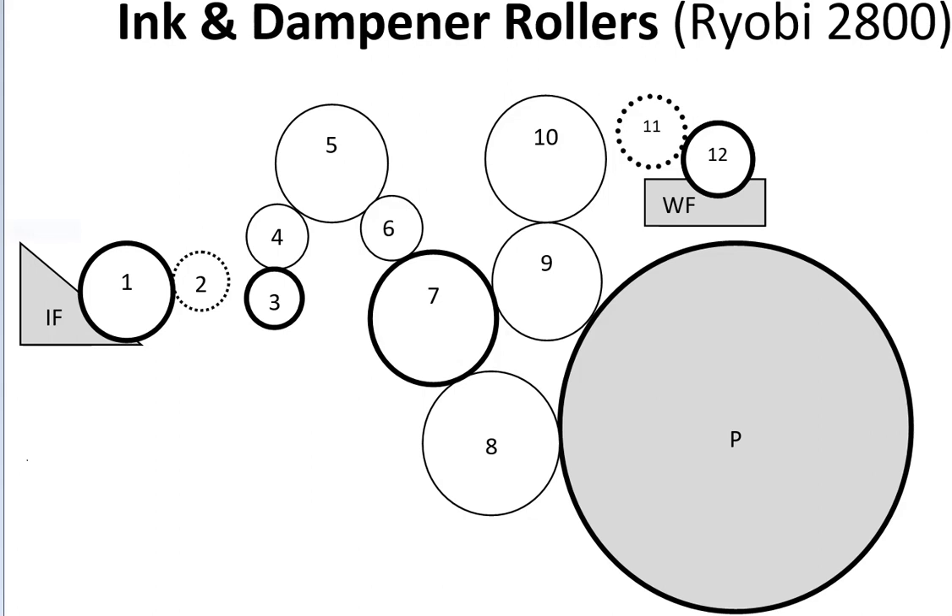Steve Suffolato here. Let's discuss the ink and the dampening rollers on the Ryobi 2800. The collection of all the rollers is called the ink train. The reason it's called the ink train is because, just like a locomotive train, there's a series of individual cars connected together — the ink train is a series of rollers connected together. There's a total of 12 rollers in this ink train. The more rollers and ink form rollers you have, the better the quality of the printing.